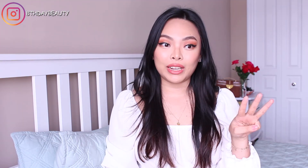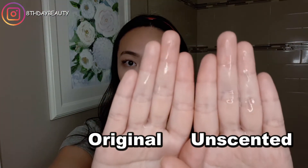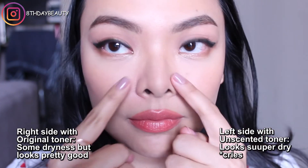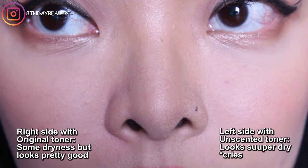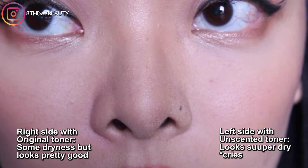On week number three I used them both at the same time — the original version on the right side of my face and the unscented version on the left side. It was during this week that I realized my skin liked the original one a lot more. The right side felt moisturized all day, and when I woke up after a full night's sleep it was still slightly tacky and the dry areas around my face were reduced. But on the left side, where I used the unscented version, my skin felt dry as the day progressed, dry to the touch in the morning, and the dryness around my nose wasn't reduced at all.